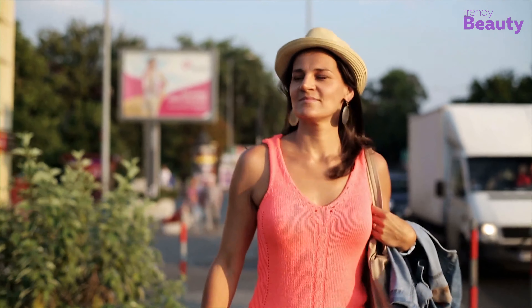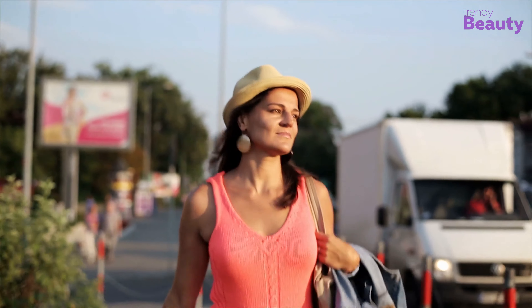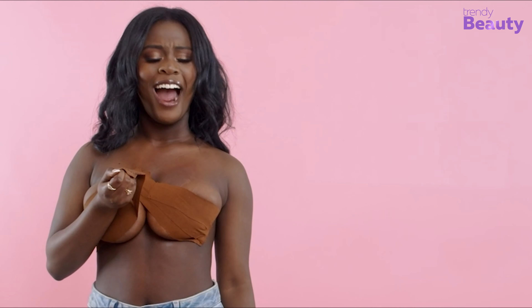And let your body be free while holding clothing and breasts in place. That's all about our video on the drawbacks of boob tape.